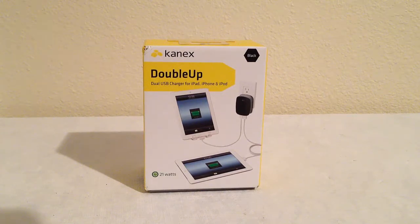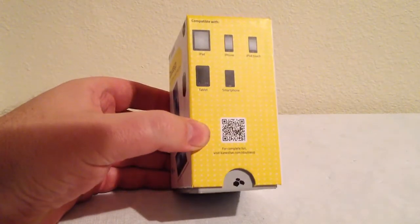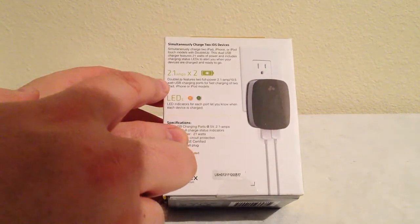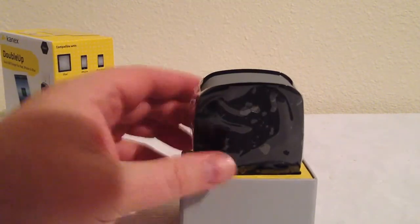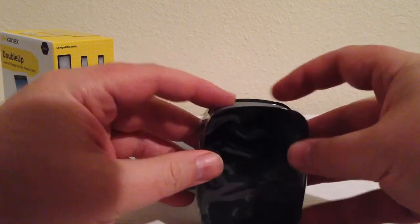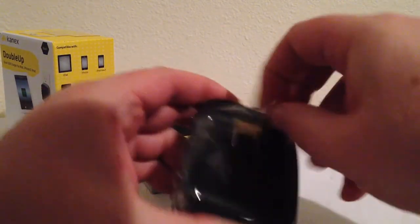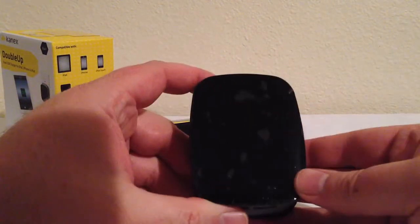It comes in both black and white finishes, which is really cool. We'll take a look at what they sent us here — it comes in a nice handy-dandy little box. As you can see, it's 2.1 amps times 2 simultaneously charged. Let's pull open the box and see what we have inside. It's got a built-in plug in the back — I love things like that, so easy, I never have to lose the cords.